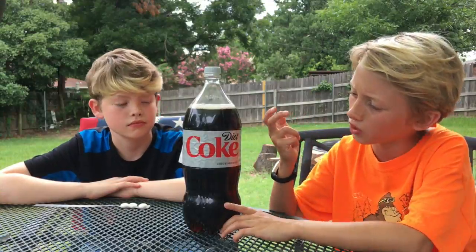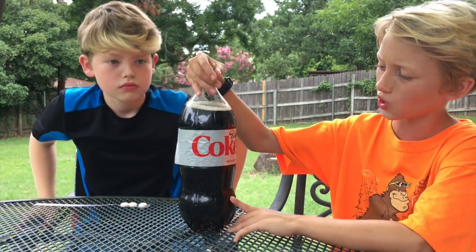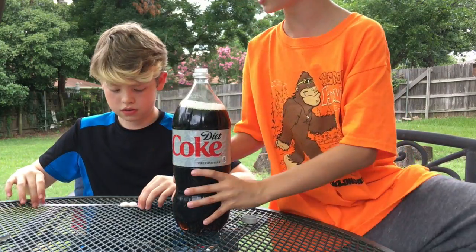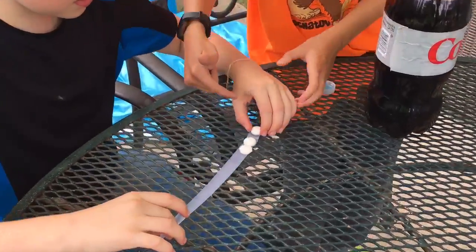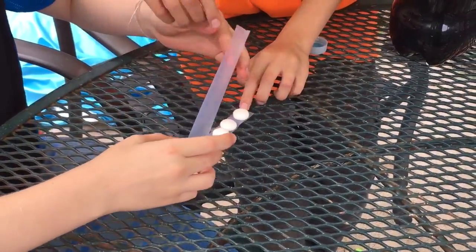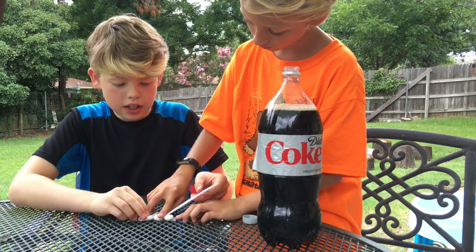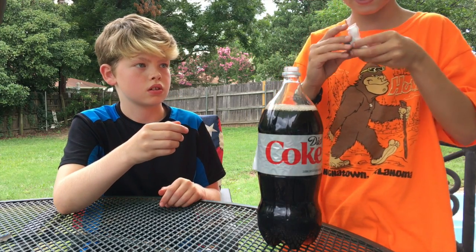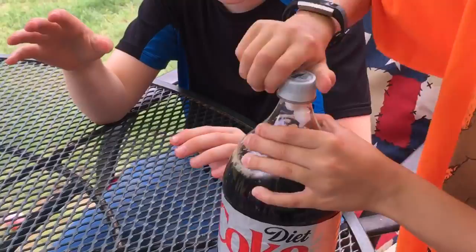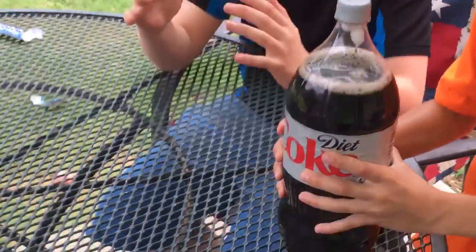So basically how this works is we take a 2-liter Diet Coke, carefully unscrew the lid so it doesn't erupt or anything, and you take three Mentos and put them on some Scotch tape, about this long. You fold it over in half and make a taco form, then put them inside of there like that.